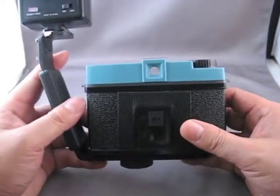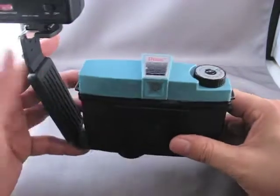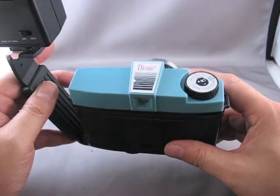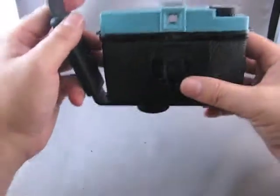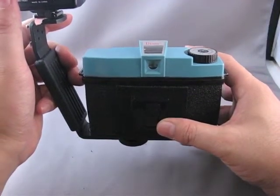Fire up the flash here. So this is how this is going to work: open the shutter, hold it, fire the flash, close the shutter. In practice it'll go something like this. So that was pretty quick.